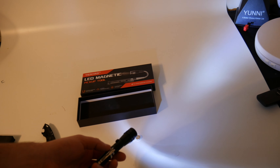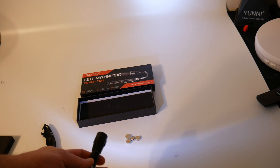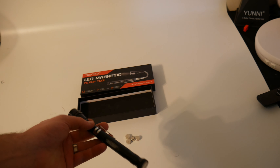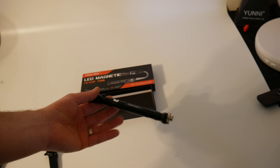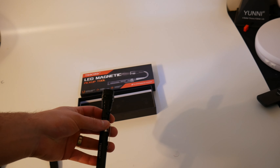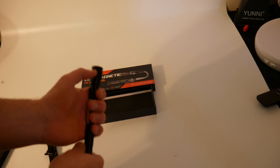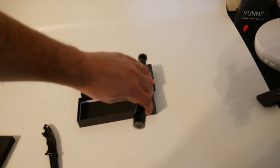Overall, it's a nice tool. Great stocking stuffer. Good tool for a mechanic or someone working with screws. Overall it's nice — bright light. And it's magnetic, so you don't have to use it just for picking up stuff. You can set it against something that's metal.